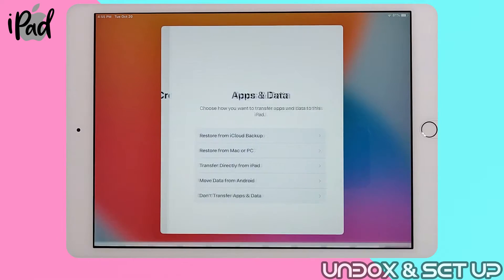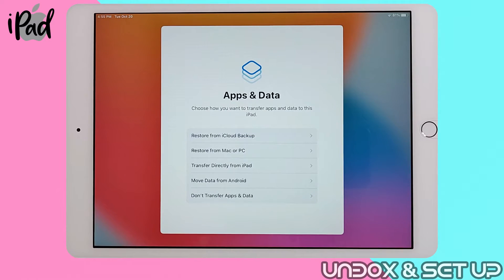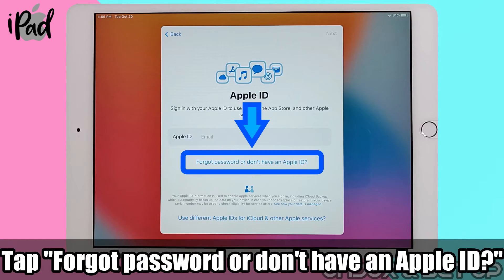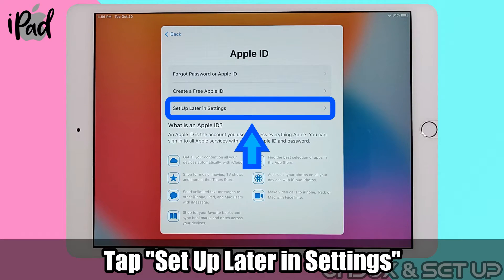If you're forgetful, please write it down somewhere. Since this is your first iPad, tap on don't transfer apps and data. Under the Apple ID section, tap on forgot password or don't have Apple ID, and proceed to setup later in settings.